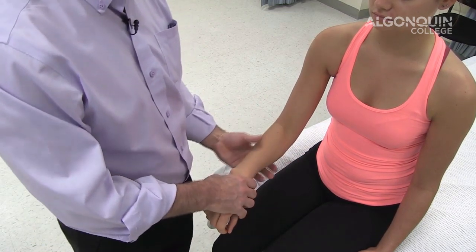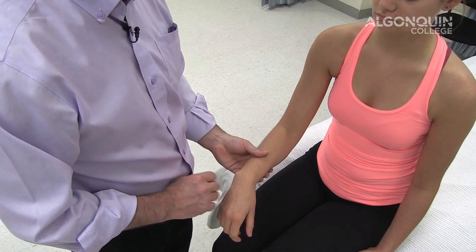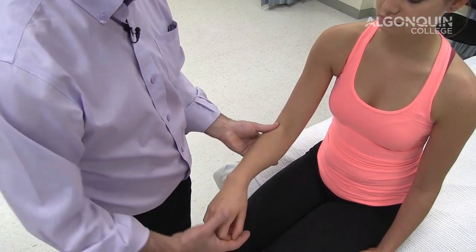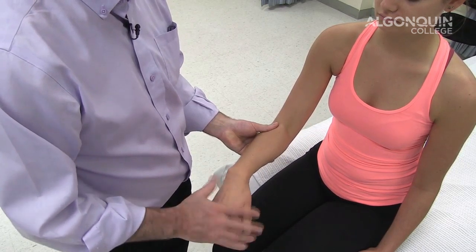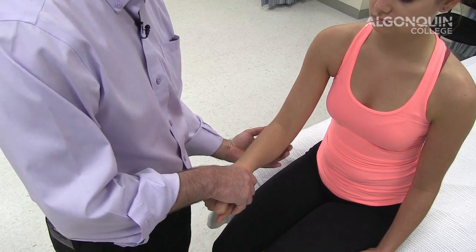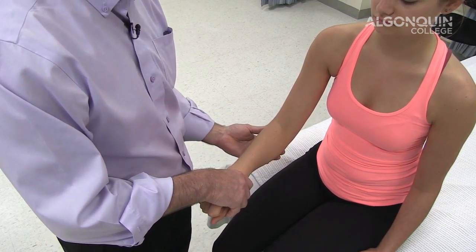So there are a couple of different ways of doing it. The method shown first is more specific. The method shown second — just the hand in neutral — is an alternative method of testing for the medial and lateral common flexor and extensor tendons of the elbow.